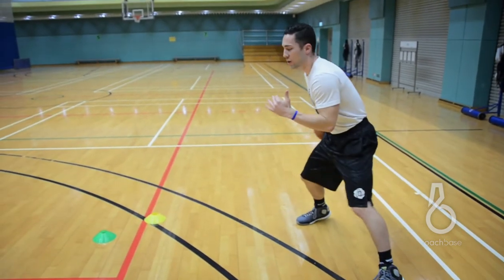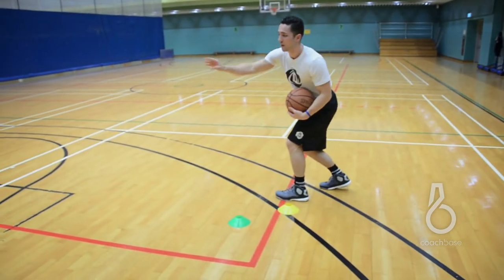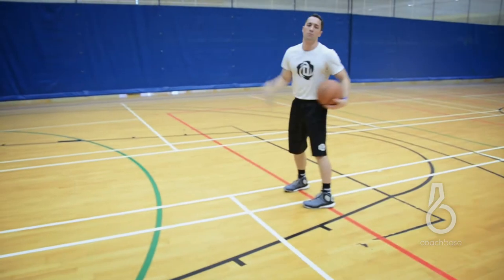When I set him up, I want my eyes on the rim. I want to come off shoulder to shoulder, so tighten around the cones. Then we want to get into the middle of the paint, get two dribbles — left, right — and pull out.